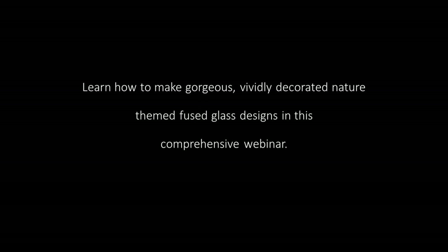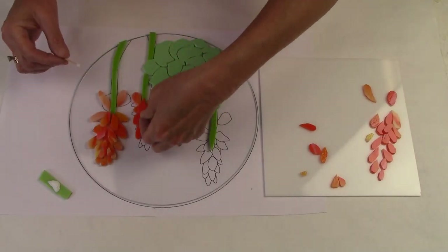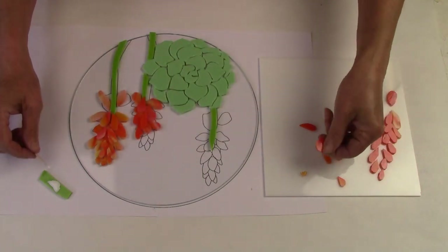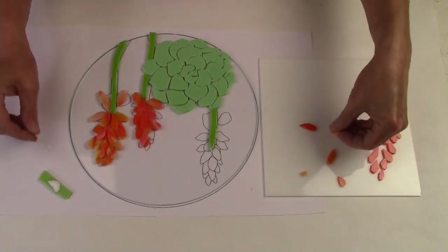You'll learn how to make gorgeous, vividly decorated, nature-themed fused glass designs in this comprehensive webinar. I'll show you my personally developed watercolor style approach to shading and highlighting glass. You'll see how to make these intricate flower clusters without a pattern. You'll enjoy the spontaneity of this freestyle type of design.